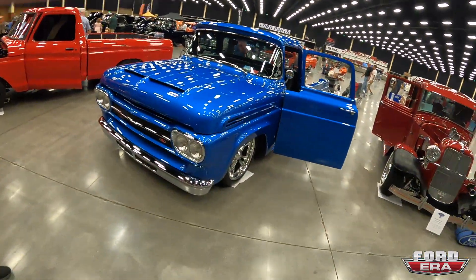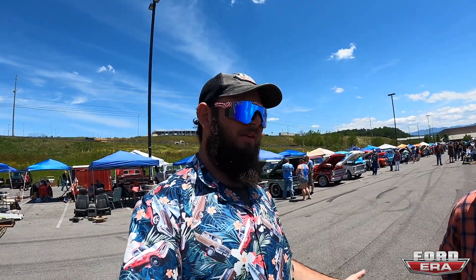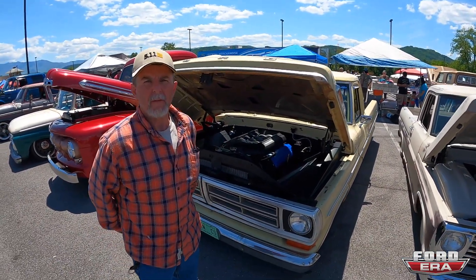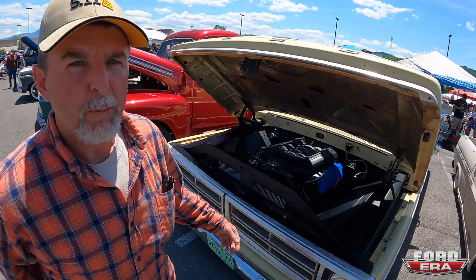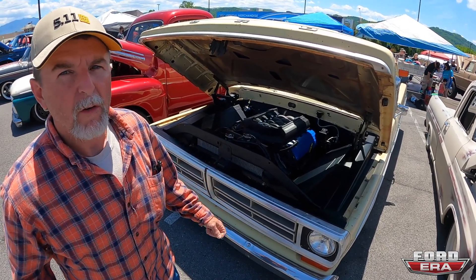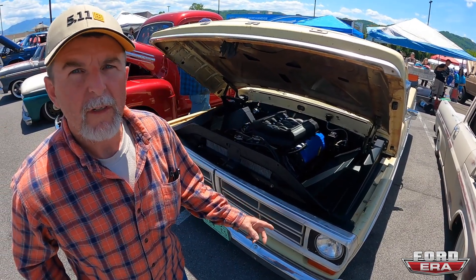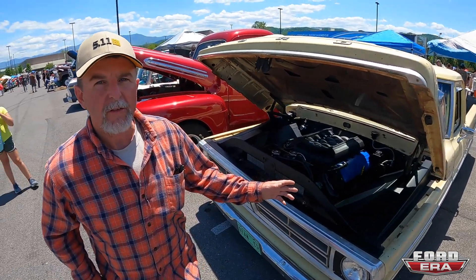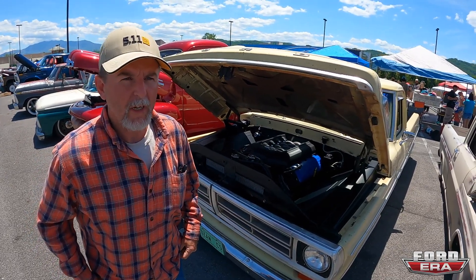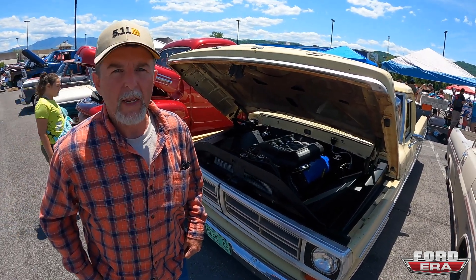Here with John from Ozan Chassis Shop — met him at Battle in Bama and he brought his truck to Grand Nationals. It's a 5.0 Coyote with a T56 Magnum, Dakota Digital gauges, Roadster Shop chassis with two-piece billet wheels, TMI interior — all put together at Ozan Chassis Shop in Alabaster, Alabama. They enjoy driving it and it is for sale.